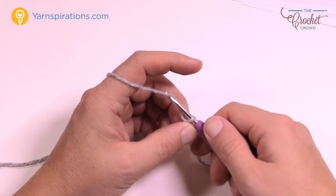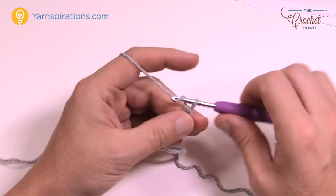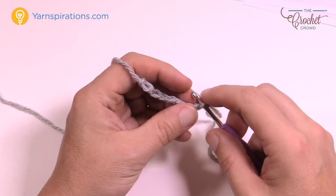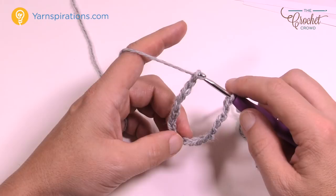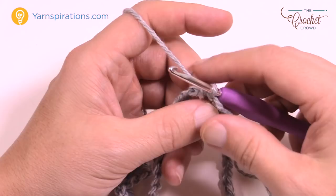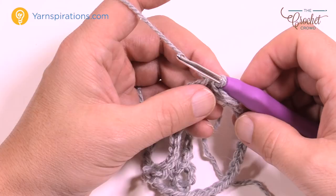Let's create a slip knot and chain 56 for the 6-month size. Here's my little secret: once you get to 10, take it off the hook, go into the very first chain you started with, insert in, and keep going. Continue in sets of 10 all the way to 56. This helps prevent the chain from twisting. Once done, yarn over, pull through, and the chain won't be twisted so you can begin round one.